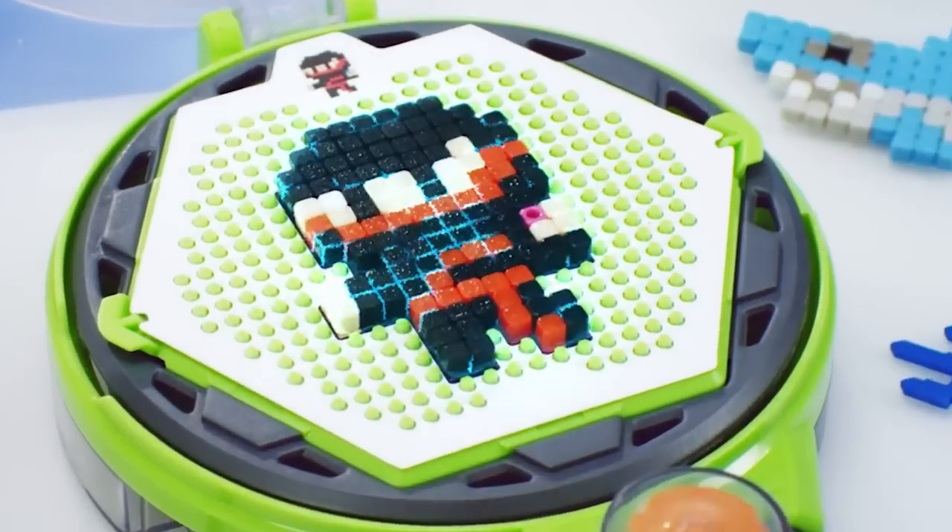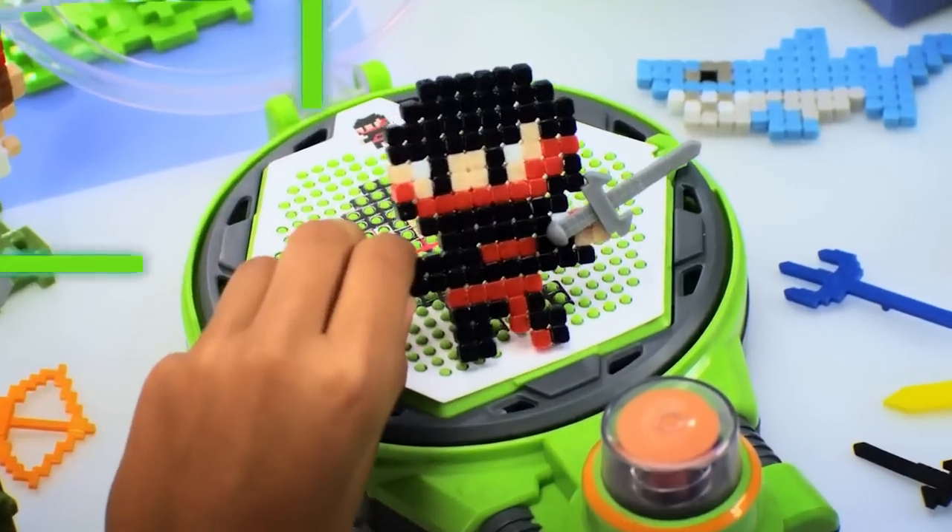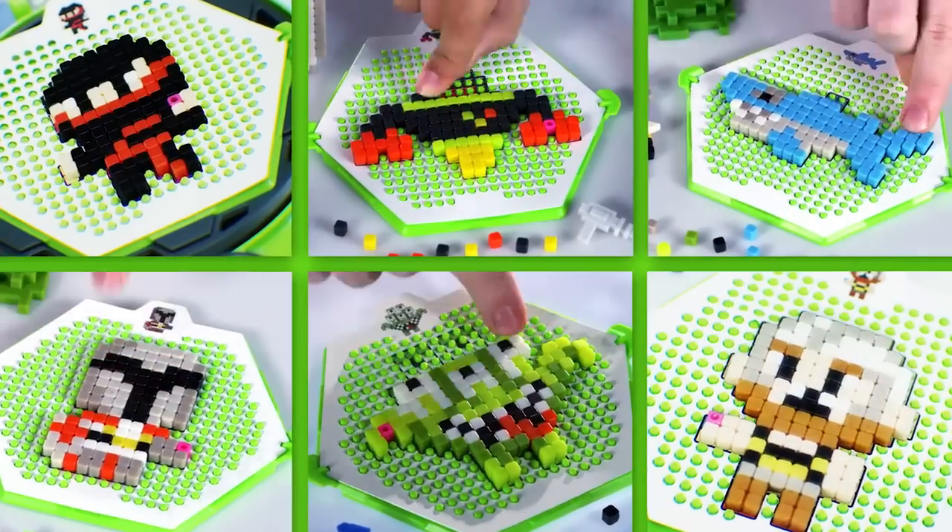Blast them with water and watch your cubes magically fuse. The only limit is your imagination.